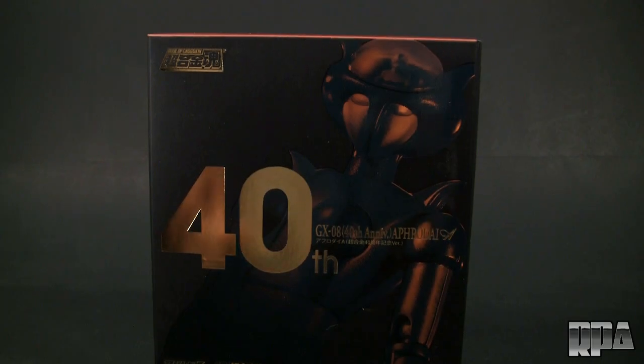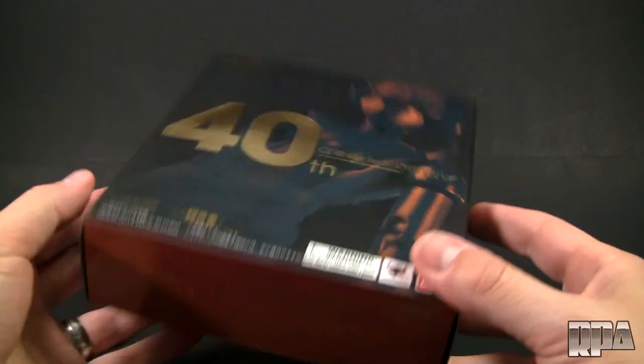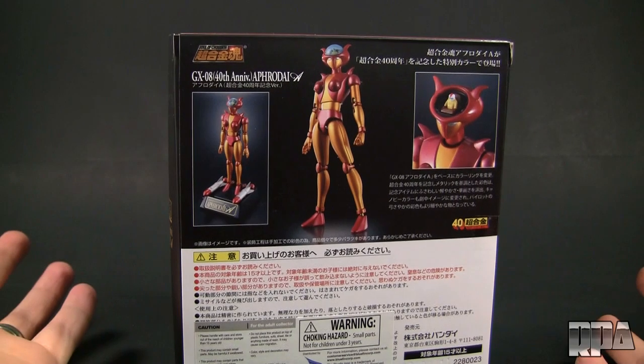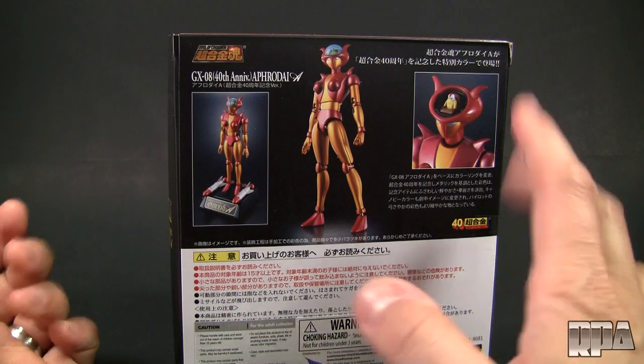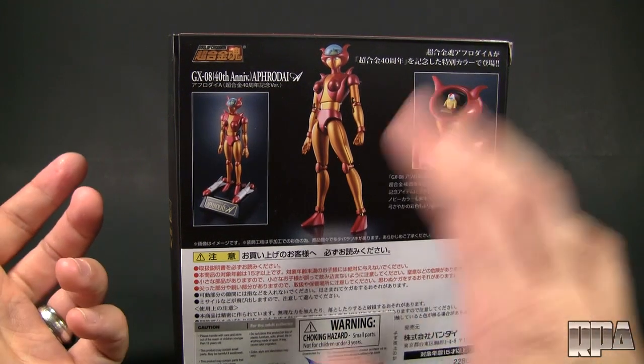Now technically, the Aphrodite A — the GX08 as it's called from the Solo Chogokin line — it was like the 8th release from that line, it's not a new figure. This is a repaint, a GX08 40th anniversary, which comes with a special 40th anniversary box. It's got a matte finish with the shiny bits there, similar to like a Masterpiece Transformers box. On the back you can see the actual figure — they've kept it simple. The biggest difference between this and the original is the metallic paint, which is exclusive to this release.